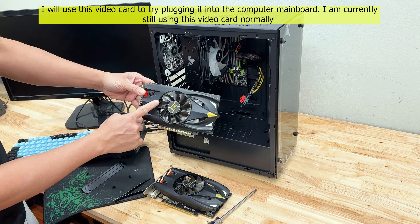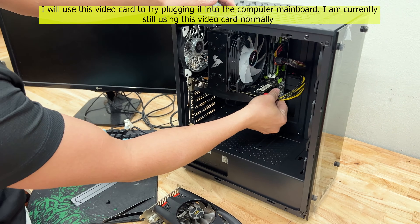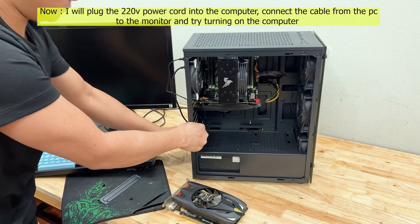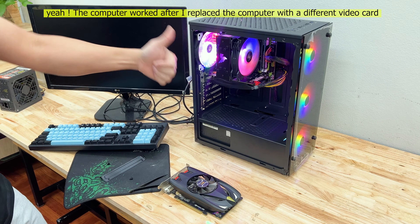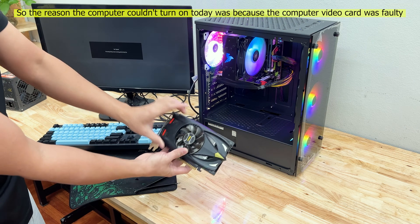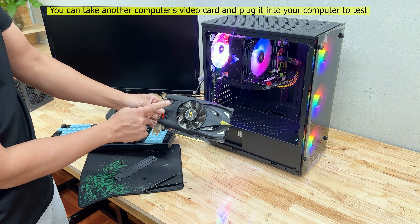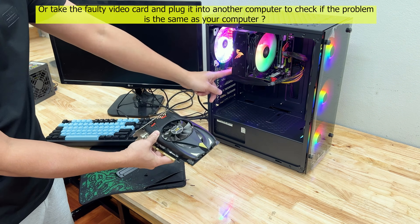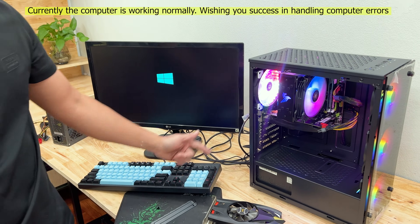I will use this video card to try plugging it into the computer main board — I am currently still using this video card normally. Now I will plug the 220V power cord into the computer, connect the cable from the PC to the monitor, and try turning on the computer. The computer worked after I replaced it with a different video card. So the reason the computer couldn't turn on was because the video card was faulty. You can take another computer's video card and plug it into your computer to test, or take the faulty video card and plug it into another computer to check. Currently the computer is working normally.